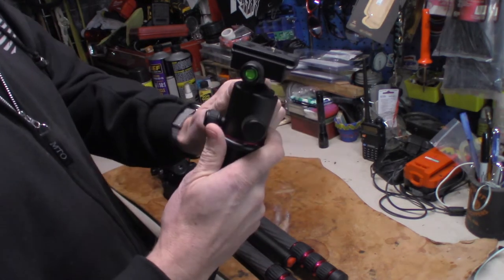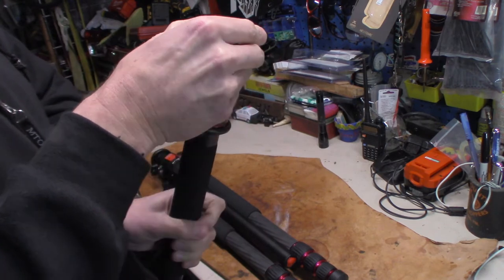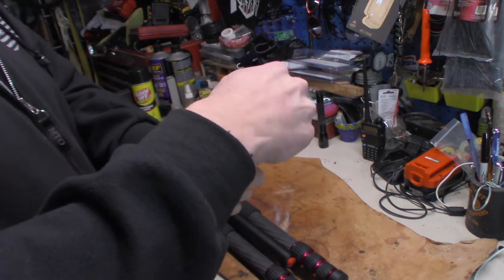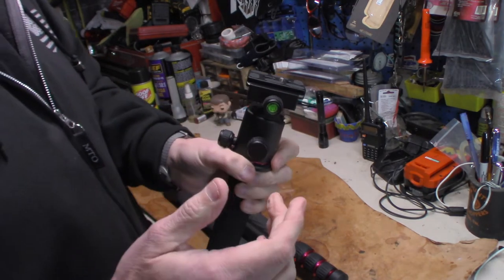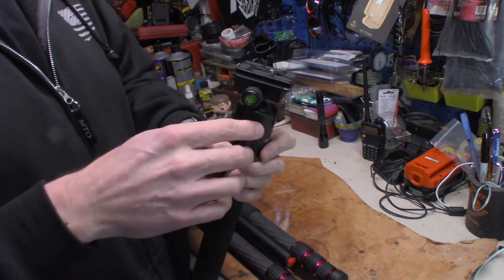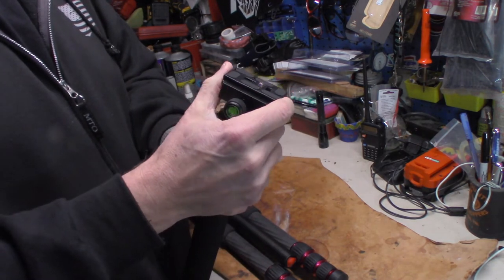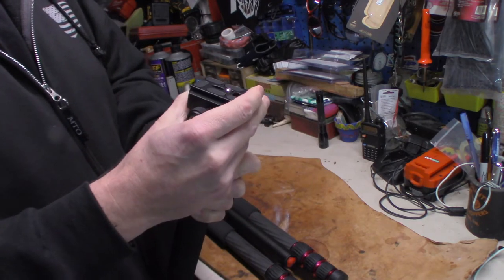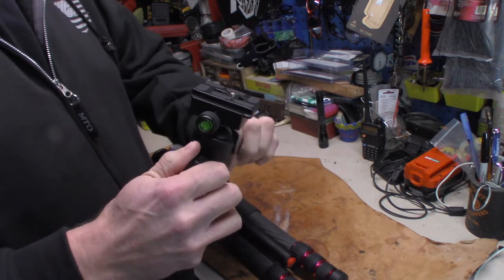I've only been working with it for a little bit, but these knobs control the adjustments on the ball head itself. Unlike some others that get real loose and move real easily, this one doesn't move that easily — which is great. I don't like it when they move too fast because that throws a lot of jitter into your videos and pictures.